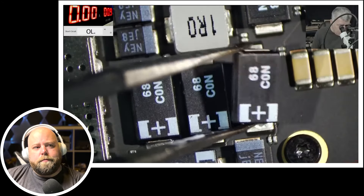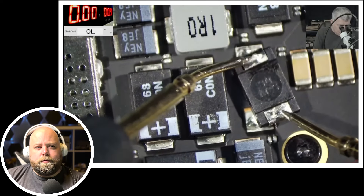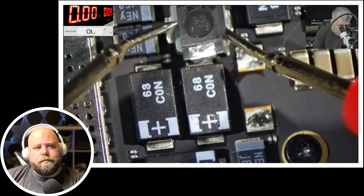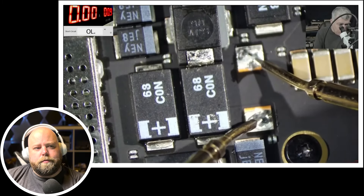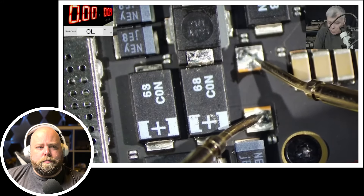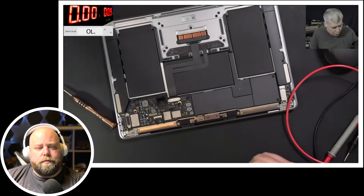What do you think about this capacitor? Can we check it? With the multimeter — check on screen — you can see the capacitor is shorted. But what about the pad on the board? Is it shorted? No — you can see it's not short now. We found the problem.